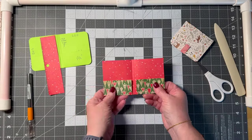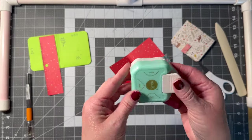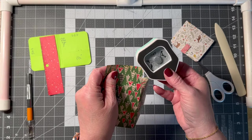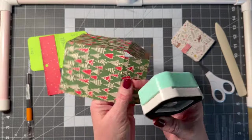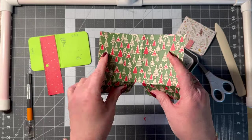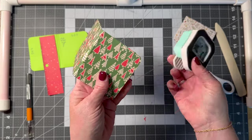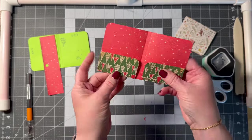Now I want to make it look pretty, so I'm taking my corner rounder and using the more rounded side. I'll put the corners in here on the inside corners and then the same up top. It just gives it that little bit of polish.